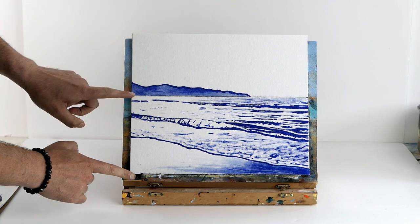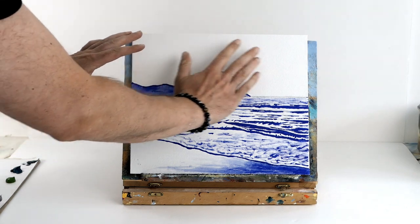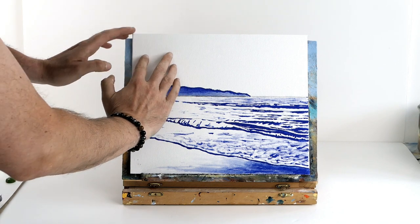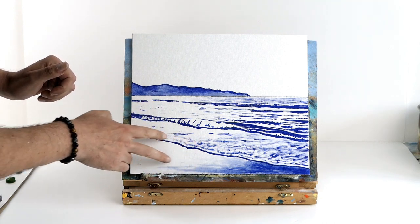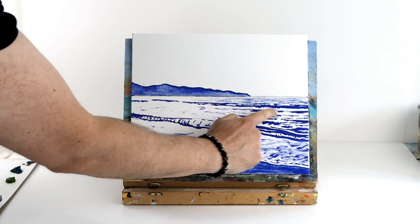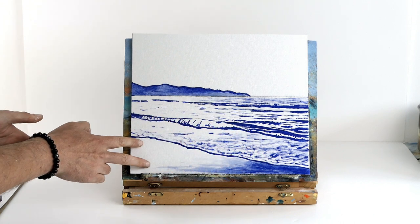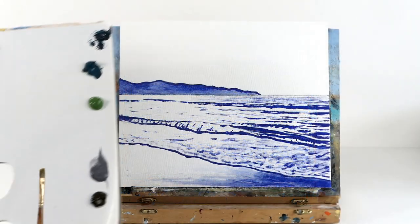I've got a little canvas here that I've used one third to measure up a sky and a little bit of clifftops in the background to create perspective, and two thirds is going to be the ocean and the water. We're going to have some sunlight coming from the left, reflecting on the ocean and the beach, and cooler tones on the right just to create realism. Feel free to copy down the outline and we'll get started.